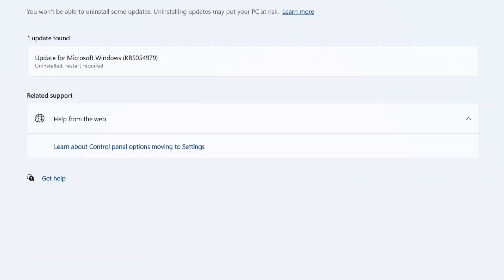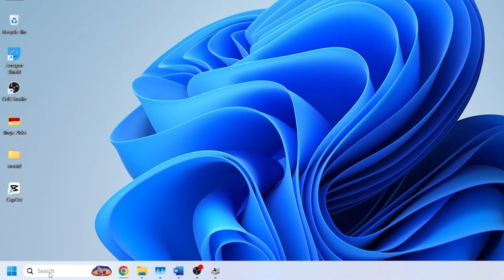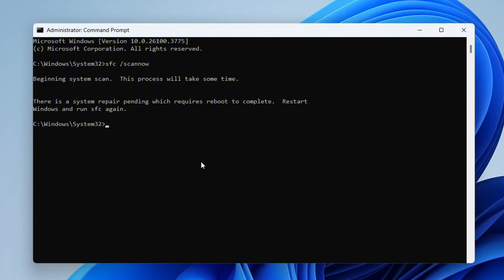Once the uninstallation is complete, restart your system and check if the issue is resolved. If the issue still isn't resolved, then as a final step, try running a system file check. Go to Windows Search, type 'CMD', open Command Prompt as Administrator, and type the command 'SFC /scannow'. This command will scan your system for any corrupted files and attempt to repair them automatically. If any issues are found and fixed, you'll see a message confirming the repairs.